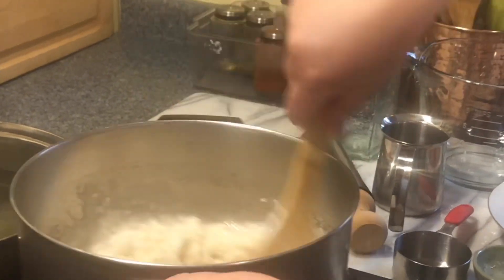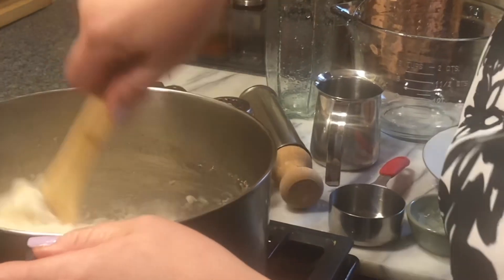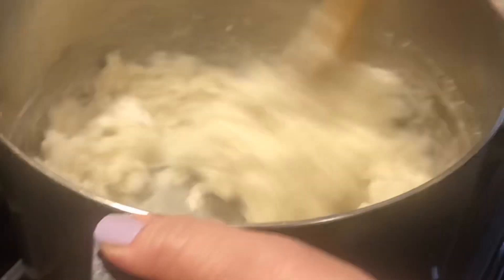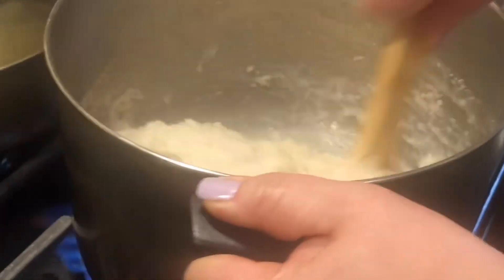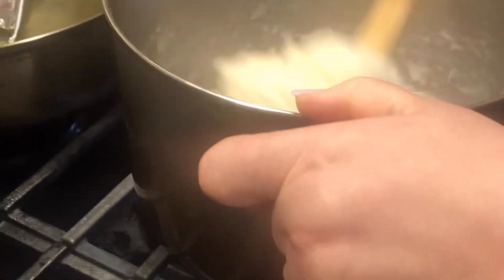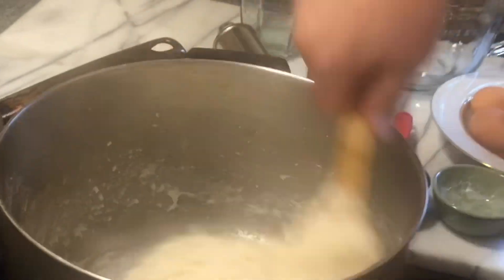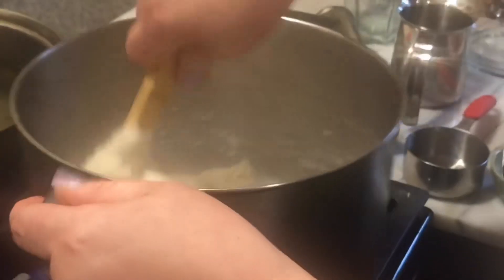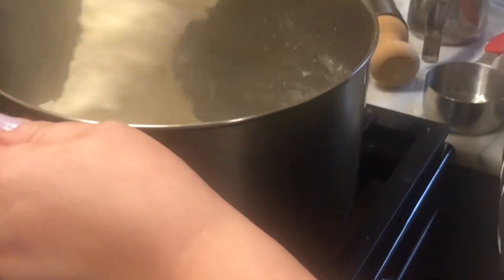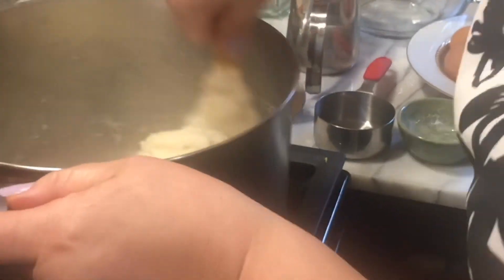Mix this well over the heat on a low flame until it comes to a boil, giving it some elbow grease, mixing until it incorporates well and it's no longer sticky at the bottom. The heat is still on and it's put on low. Mix it well and let it cool for about five minutes.